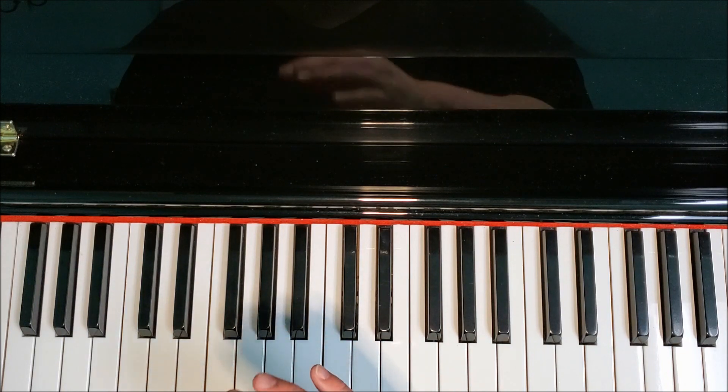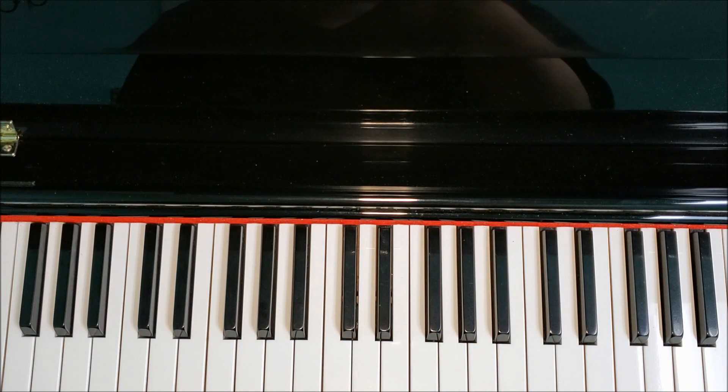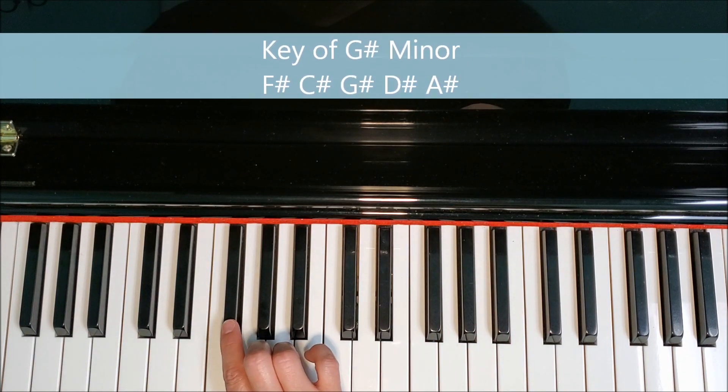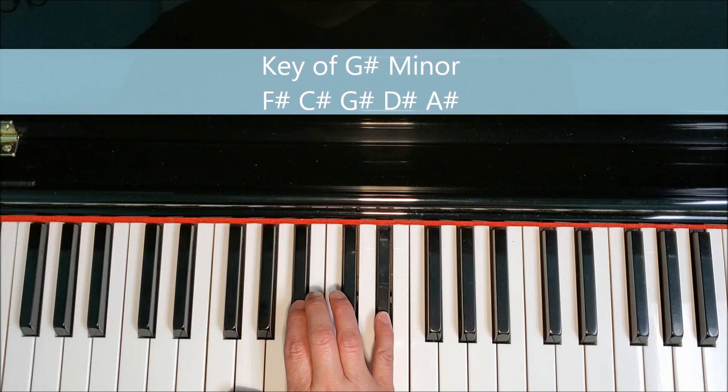The only thing that's different is the letter names that we refer to the keys or the notes as. If we're playing in the key of G-sharp minor, we're going to start with five sharps. Those would be F-sharp, C-sharp, G-sharp, D-sharp, and A-sharp.